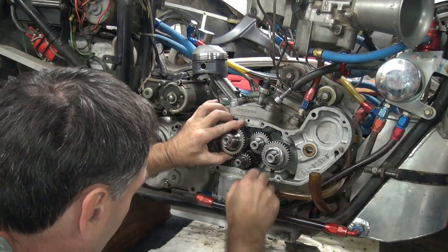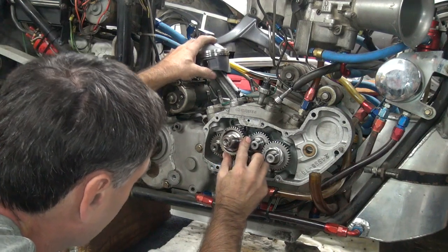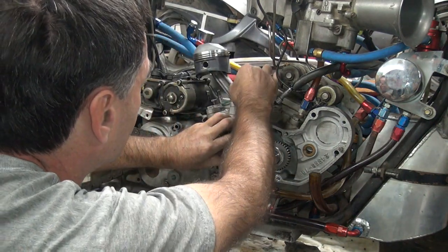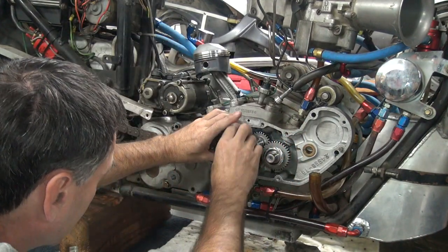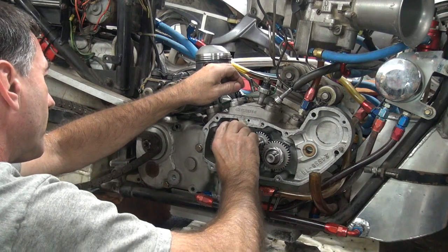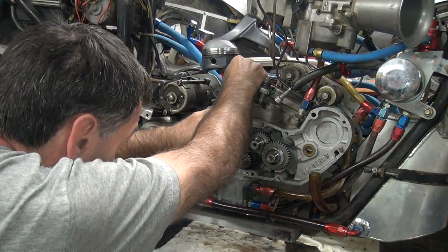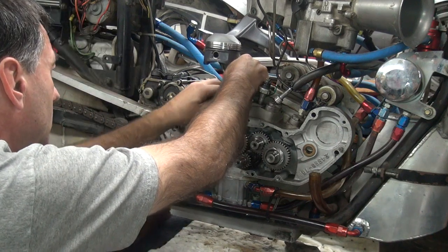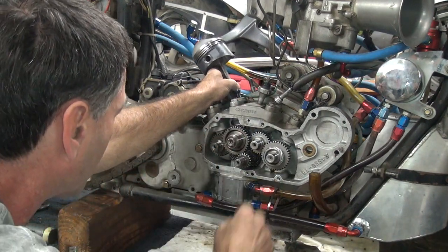Alright. The motor needs to go up — it looks just in the way, as usual. We have that moved already. Everything's in the way, everything's not wanting to cooperate. Okay, so everything's in there except for a tooth off.